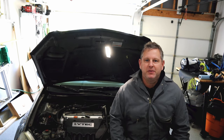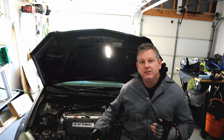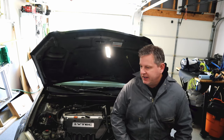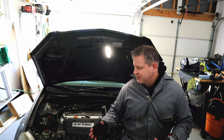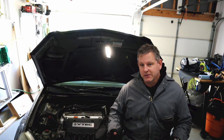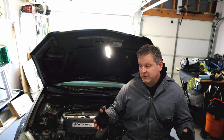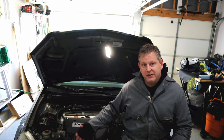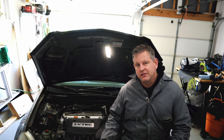Welcome back, party people. Today we're working on this Acura RSX again - it's a 2002 model. It has the two-liter dual overhead cam four-cylinder in it with iVTEC technology. A little backstory: this car was in for a knock sensor replacement last time. That was a fairly straightforward process - go to your local auto parts store, get a knock sensor. They're very common for Acura/Honda, they all use the same knock sensor.